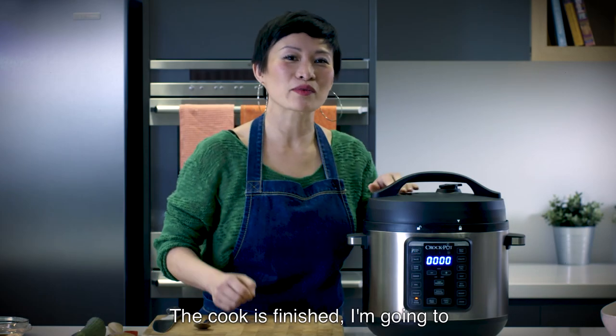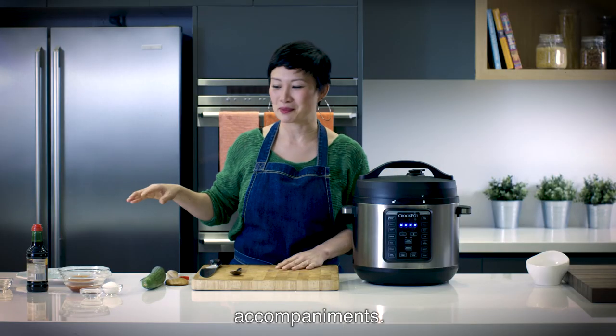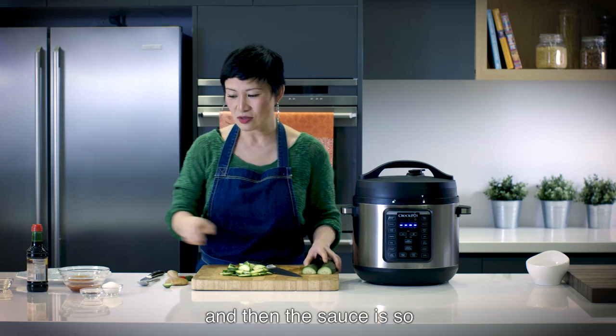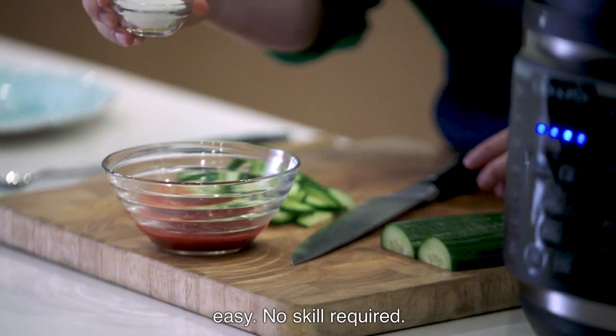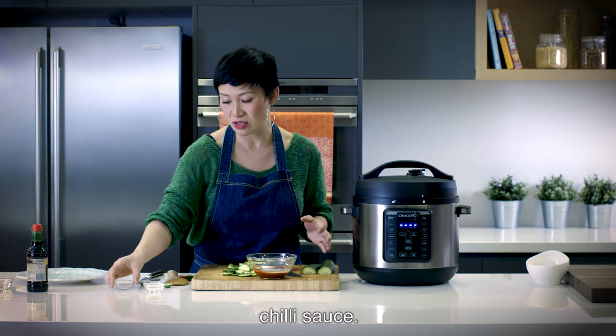The cook is finished. I'm going to press start/stop — that's our favourite word today — and we're going to get on with the accompaniments. Cucumber. And then the sauce is so easy, no skill required: sugar and white vinegar added to store-bought garlic chilli sauce.